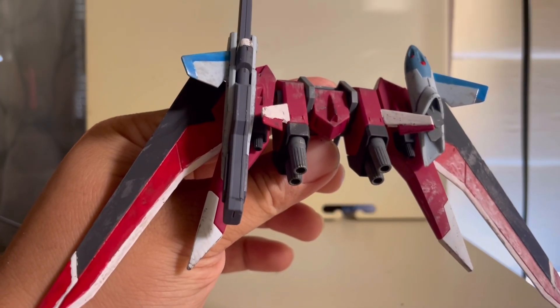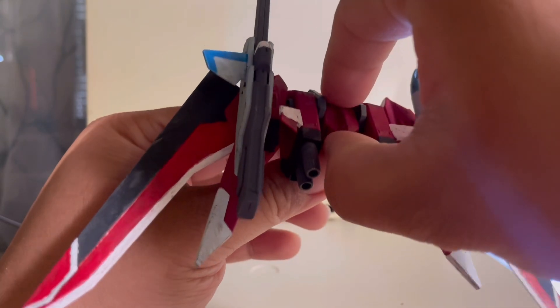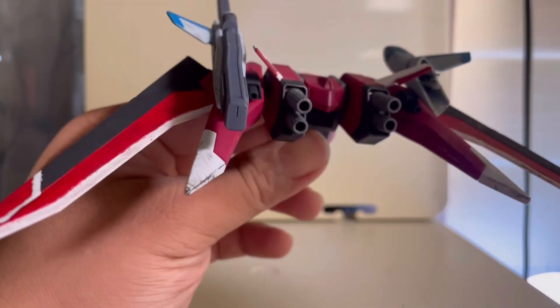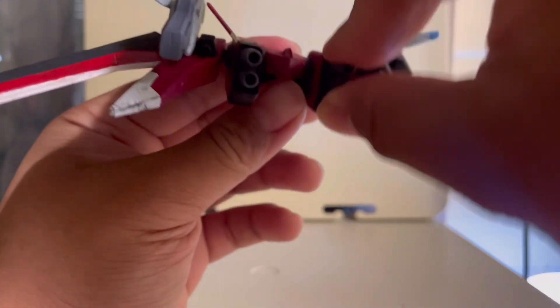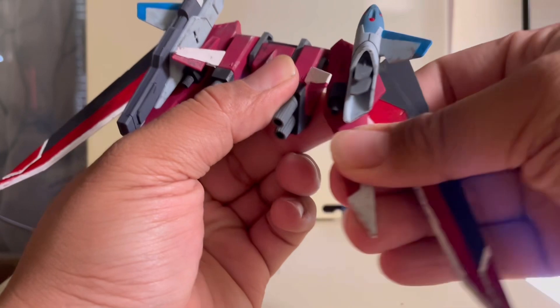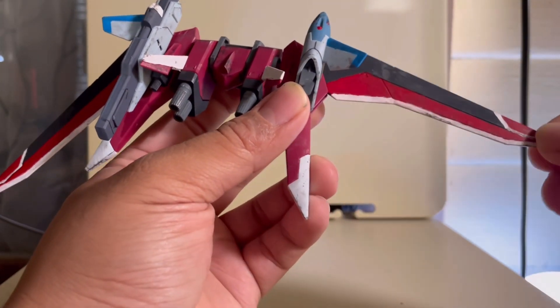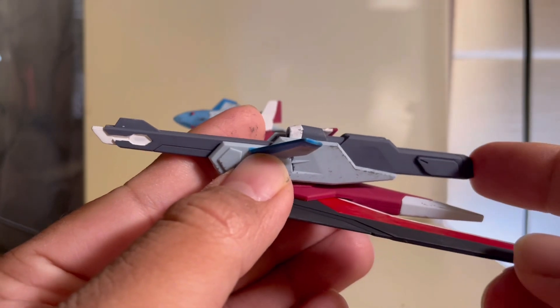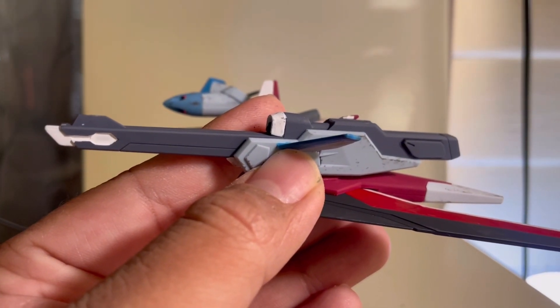On the backpack, you get quite a lot of movement, which makes it pretty interesting. If you lift this middle piece up, this part moves up as well. You can also move the side pieces by themselves. This wing can move on a ball joint, and these wings can spread out. And this gun — to activate it, you just push it out to the active version.